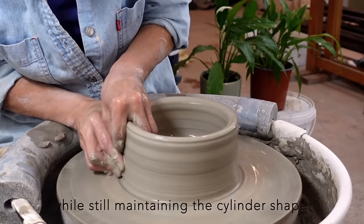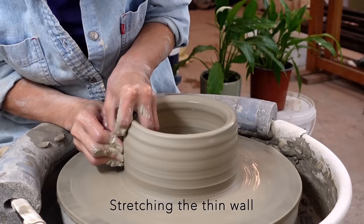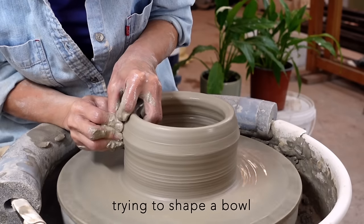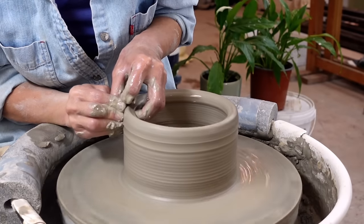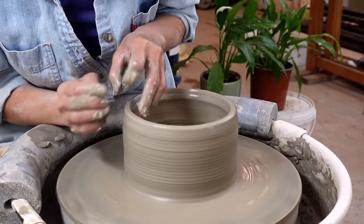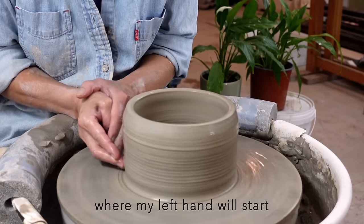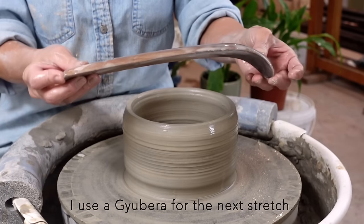The final hand stretch while still maintaining the cylinder shape. Stretching the thin wall in cylinder shape is easier, especially near the bottom. Trying to shape a bowl and stretching the wall simultaneously would make it more challenging. I create a groove at the bottom where my left hand will start in the next stretch. I use a gubera for the next stretch — a Japanese throwing tool used for stretching thin walls.